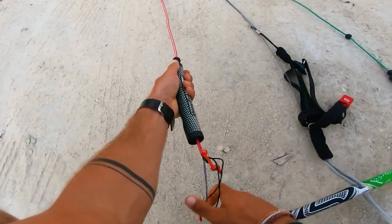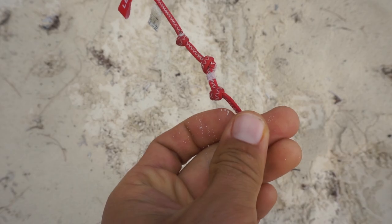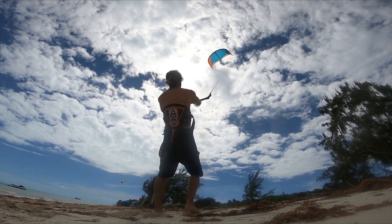To fix your line lengths back to balanced and equal, you have three options: the first one is to use the knots under the floater, or get some pigtails, or use the knots on the kite. But that won't be a permanent fix, as the lines remain the same unbalanced length.